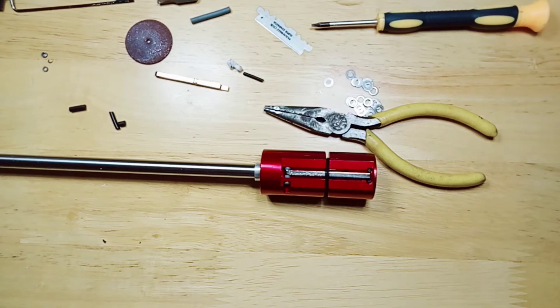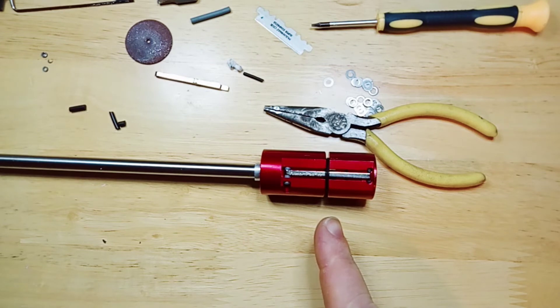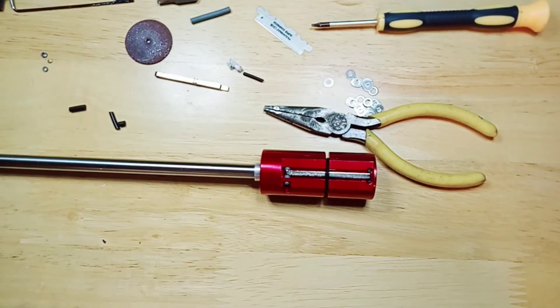If anyone has this unit and wants to try the same thing, I have a 60 degree Maple Leaf bucking in this with a TNT nub, so we'll see how that combo works. I tried the TNT nub with the two arms in and it didn't quite work, so hopefully this time with the single arm, more centered, it might work.